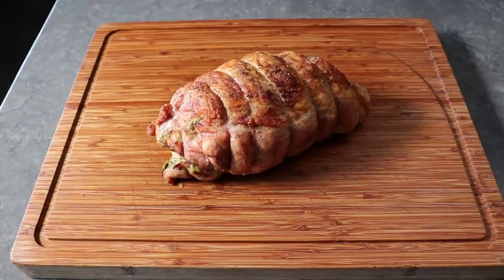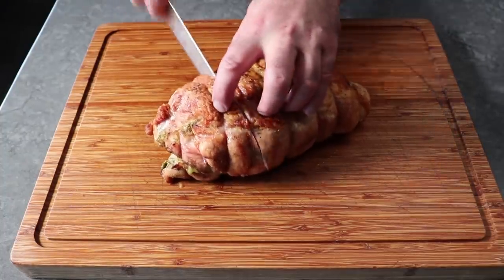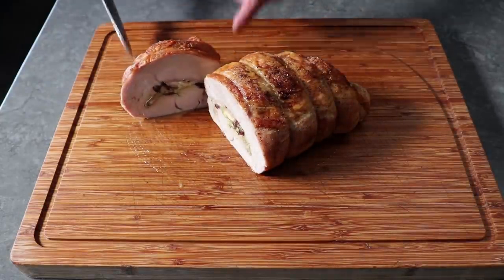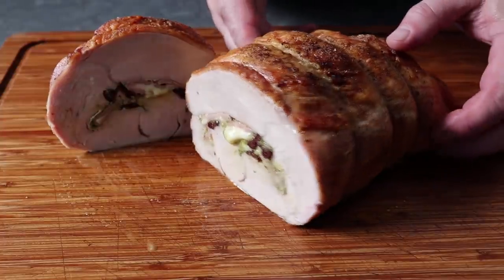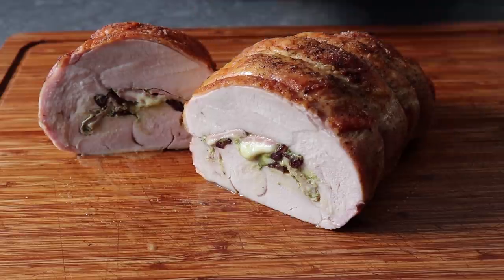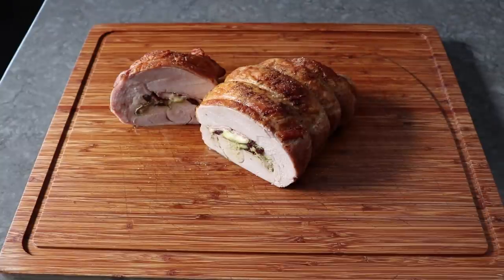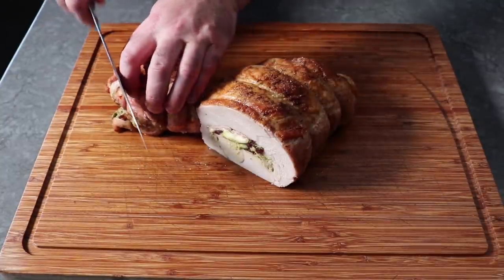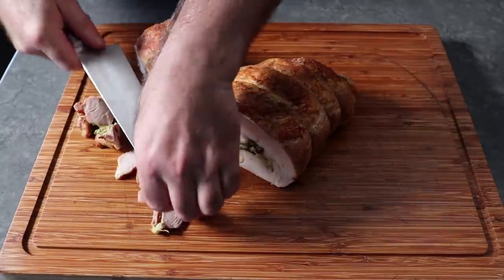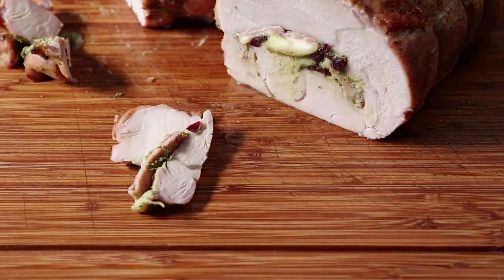Once our turkey's rested, we'll go ahead and slice in. What we're hoping to see, besides nice juicy meat, is a nice even layer of stuffing in the center, surrounded by a fairly uniform ring of meat. Once you cut this, that hot cheese is going to slowly start to drip out to form what we call in the business a cheese tongue. Let me cut a few slices off the end for a little sneak preview. Even though it doesn't look like we used a ton of stuffing, it really is plenty, since we're just flavoring and seasoning the turkey with it, and we still want the turkey to taste like turkey.